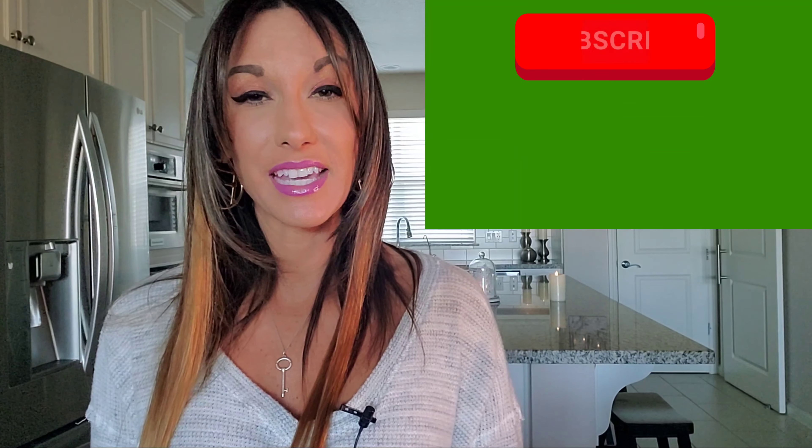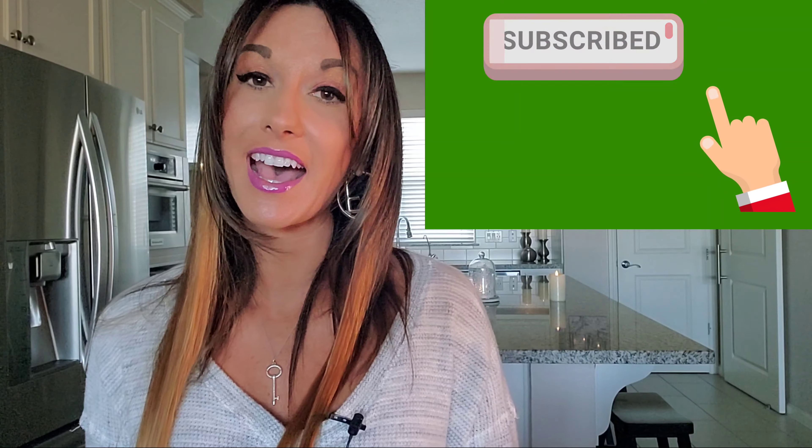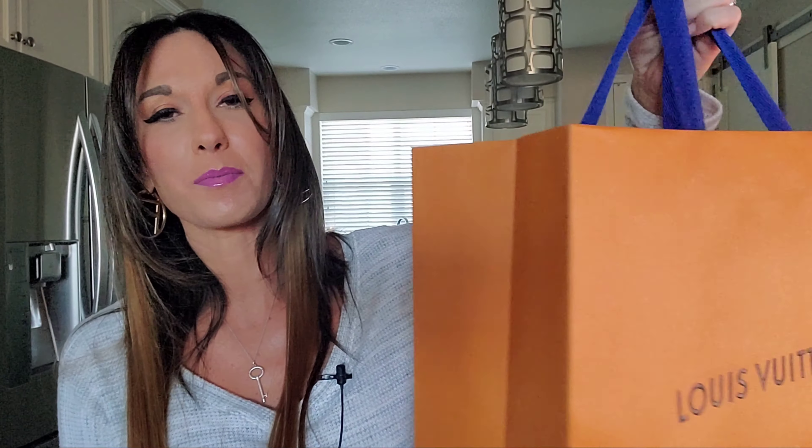If you tap on that notification bell, you will be notified every time I upload a video. So let the fun begin. Let's unbox and review this newly added Louis Vuitton piece, the Louis Vuitton Boat Chapeau Suple PM. I did go to the Louis Vuitton boutique store last night and picked it up because I did pre-order it.